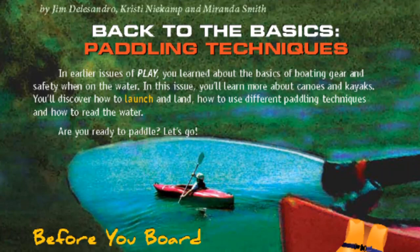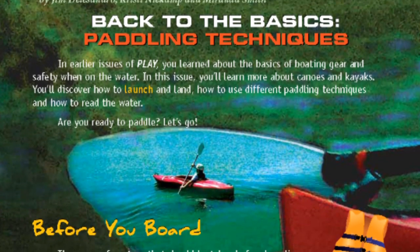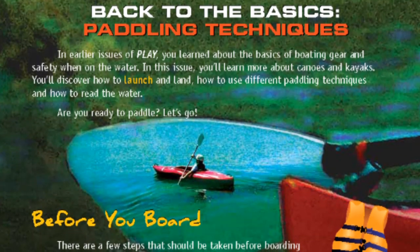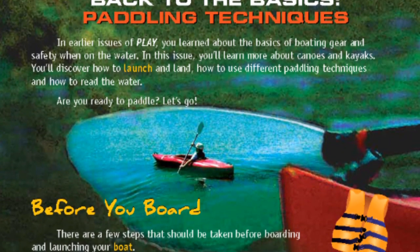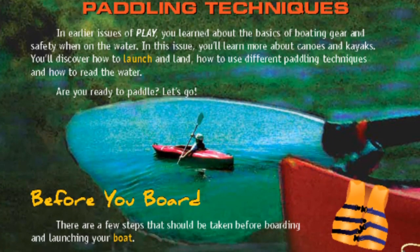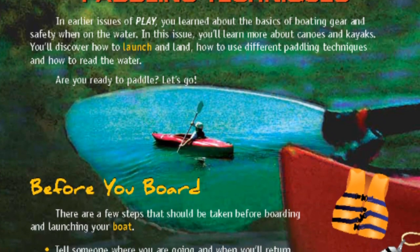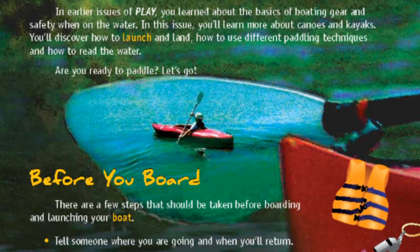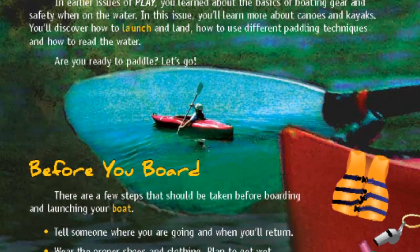Back to Basics: Paddling Techniques. In earlier issues of PLAY, you learned about the basics of boating gear and safety when on the water. In this issue, you'll learn more about canoes and kayaks. You'll discover how to launch and land, how to use different paddling techniques, and how to read the water. Are you ready to paddle? Let's go!